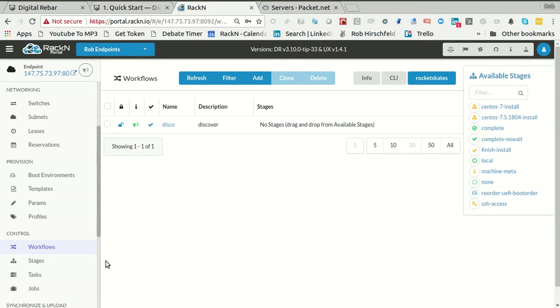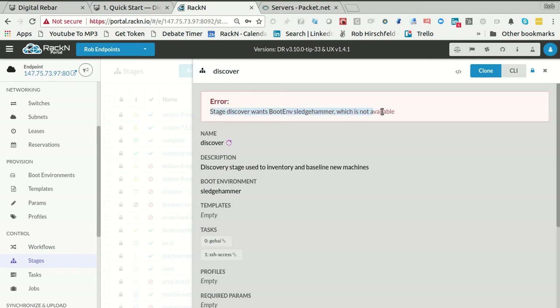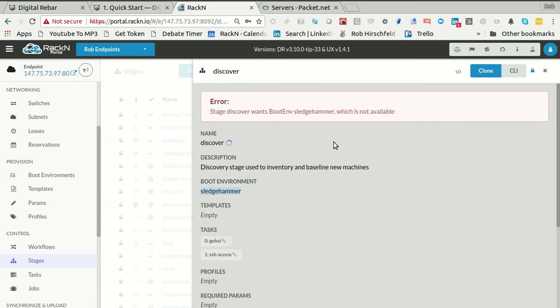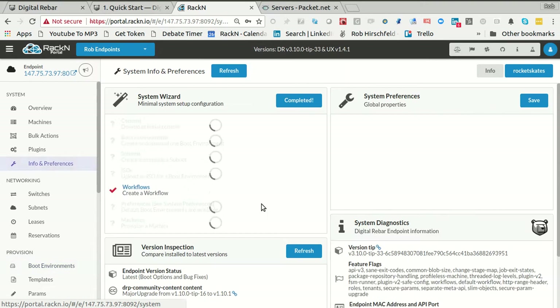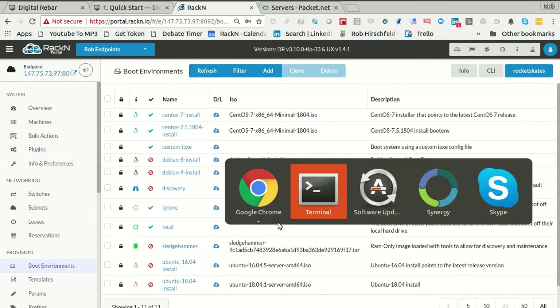I don't have access to the discover stage yet because it's grayed out — it's red. The reason it's red is it'll tell me 'discover wants boot environment Sledgehammer, which is not available.' The system is actually able to see where the dependencies are. In this case, we're just waiting — we actually do care that that boot environment is not present. Let's see if we can set our preferences. We're not going to be able to set those things until we've got all the working boot environments.